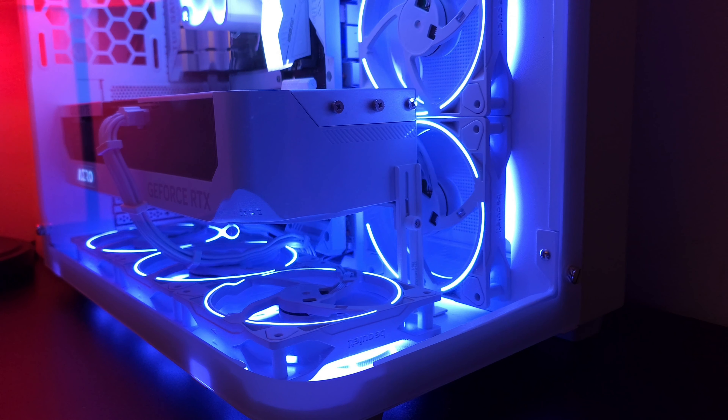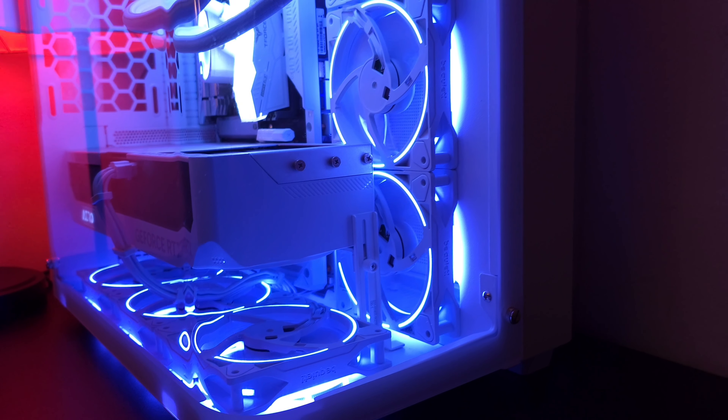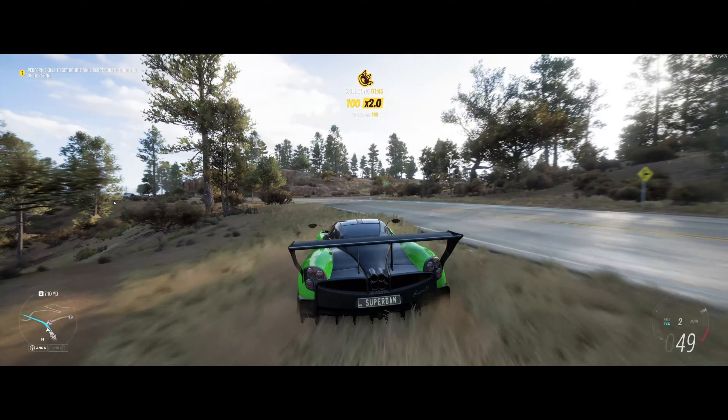As for the RTX 4080, that is what we used for the graphics card inside of this computer — specifically the Gigabyte RTX 4080. Honestly, just due to it being white, it's a nice looking graphics card.